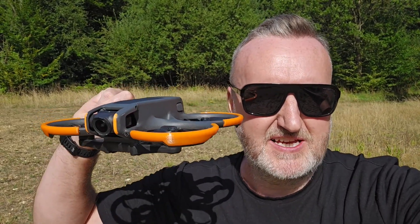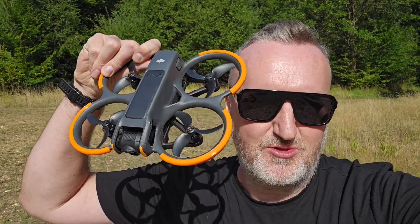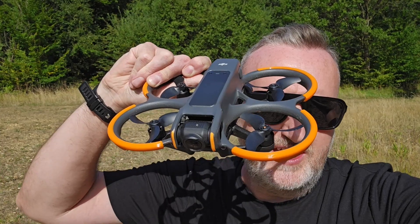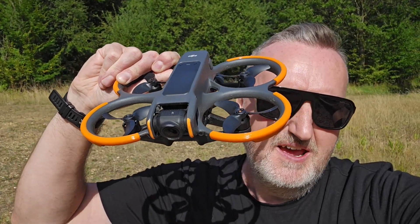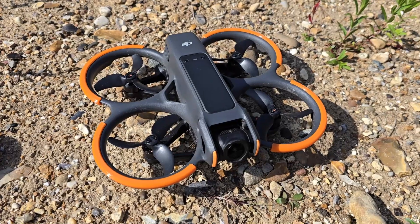Welcome back to the channel. Today is a video about the DJI Avata 2. I've been flying it quite a lot myself, and Neil from NJ Tech Channel and I have been developing a new product alongside Zero Fox 3D — Chris from Zero Fox. What you're looking at here is the Acro Flow bumper protection kit for the DJI Avata 2.